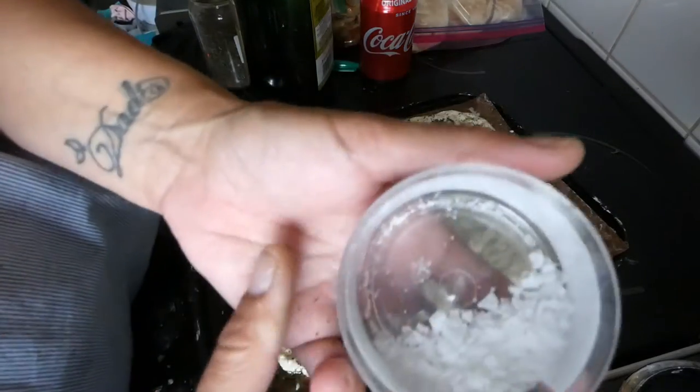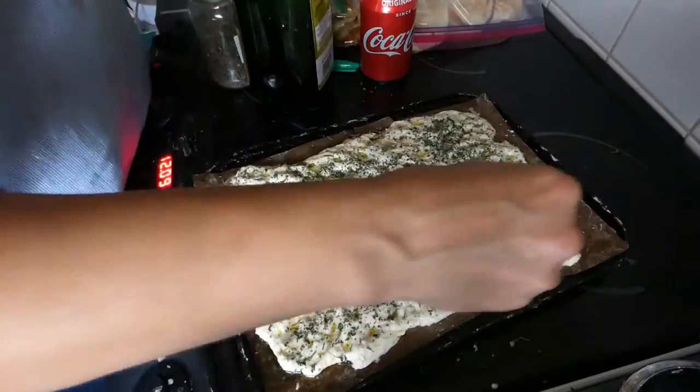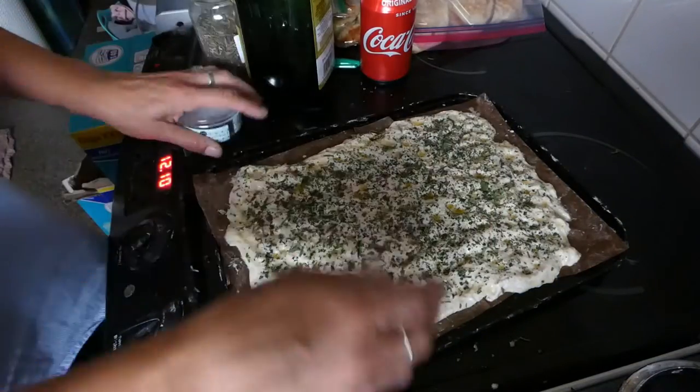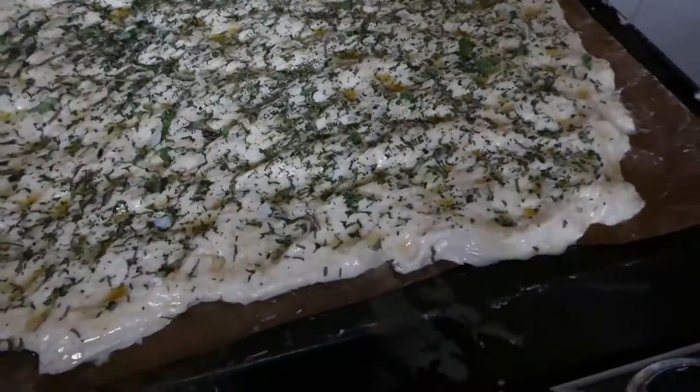And with some flakes out. There we are — I'm going to pop that in the oven and I'll be back when it's cooked.